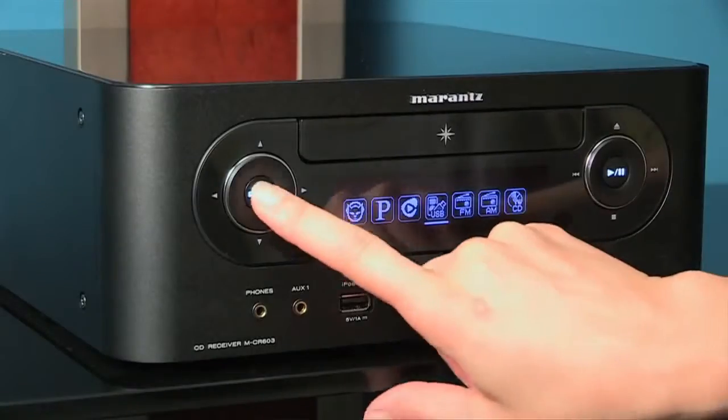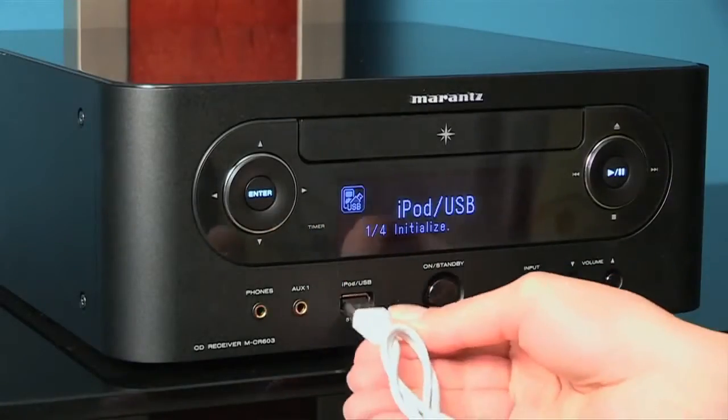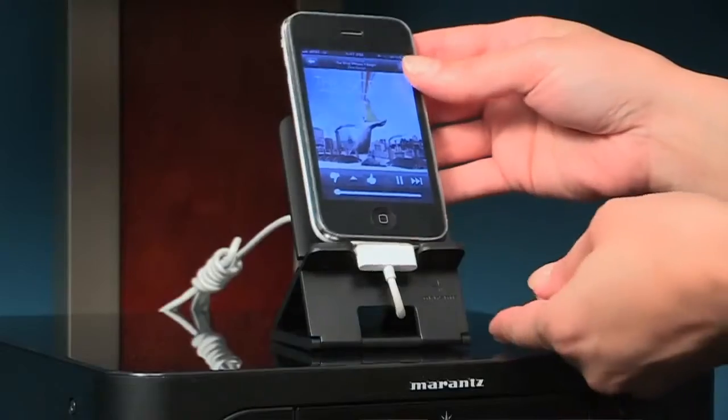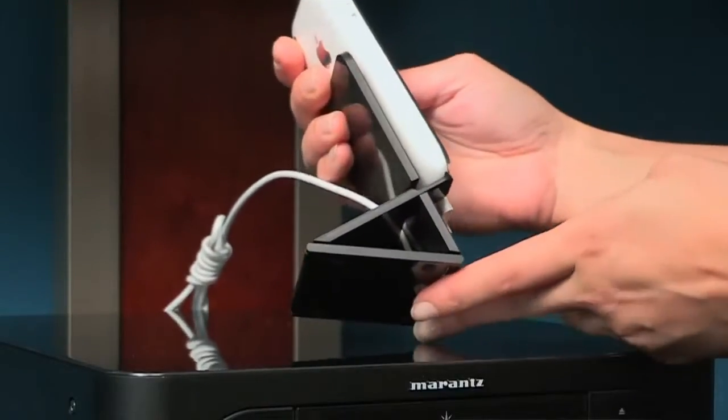Everything is super easy to set up and start playing, from the AM/FM tuner to plugging in and using an iPod. It supports pretty much any iPod you want. You can use either the aux input or the iPod cable itself, which I find awesome. They even give you an iPod stand in the box to match the device.